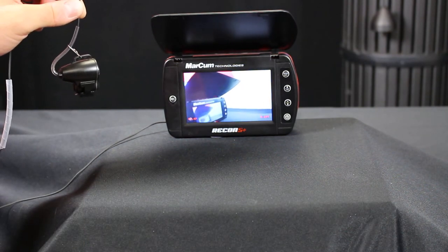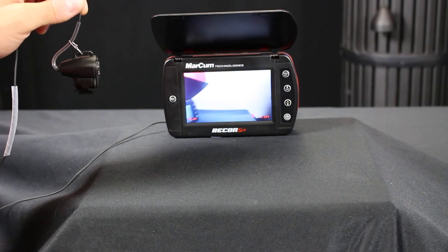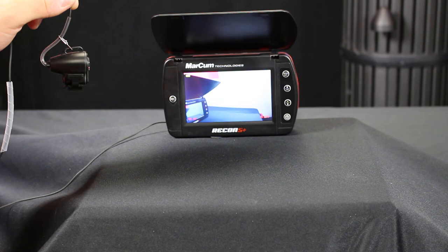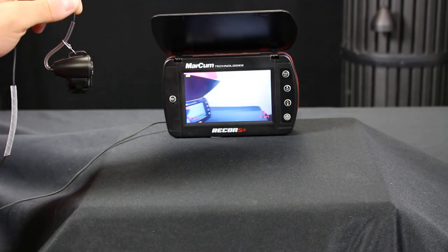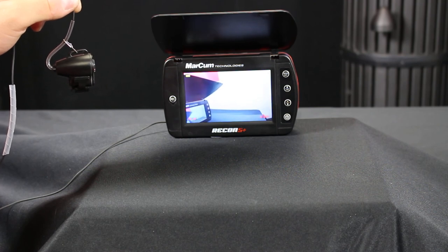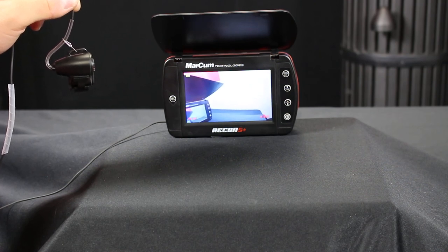So you can kind of play with different angles by adjusting where the plastic sheath is on the clip and where the clip is on one of the three adjustment spots on the camera. If you have any questions, go ahead and go to www.markhamtech.com. Thank you.